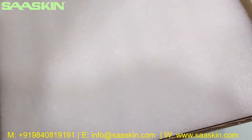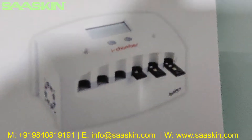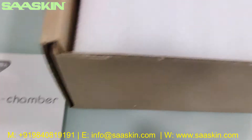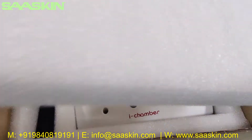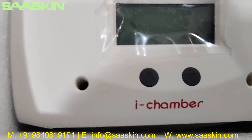Inside you can see there is one complete instruction manual for the i-Chamber. And I'm very much nervous. You got the machine here, you can see the machine.